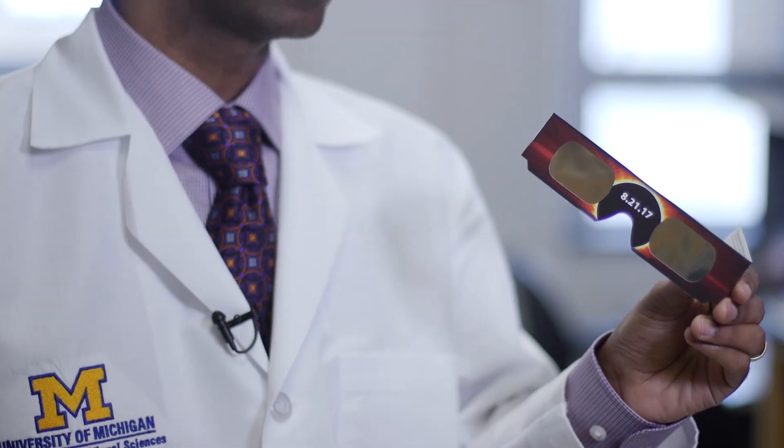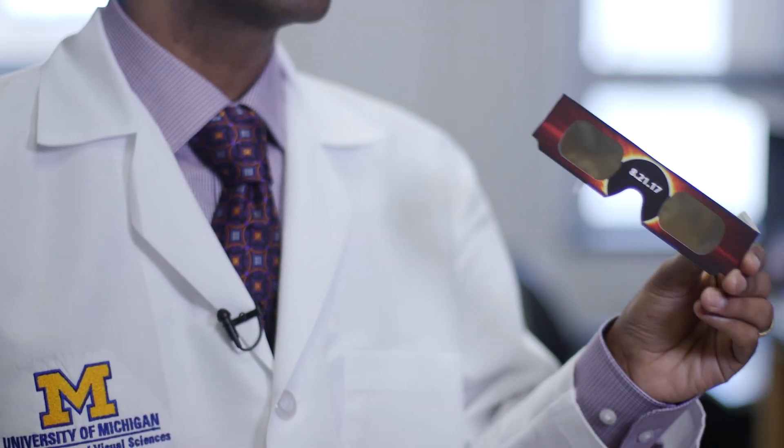During the partial eclipse, you want to be looking down, put these on, and then look at the sun. During the less than three minutes of a total eclipse when the whole area will get dark, that is only the period of time that it's safe to take these off. The moment you see a crescent of light coming back over the sun, then you have to put them back on.